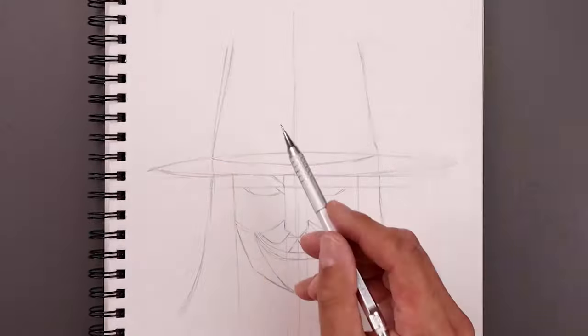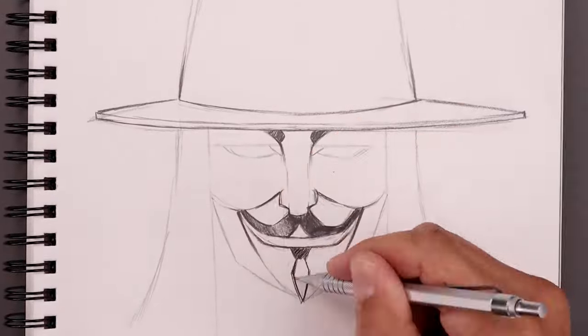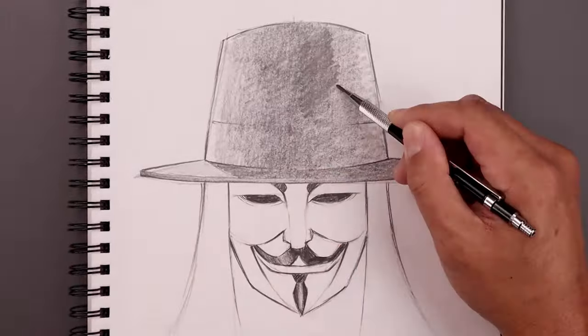What's up everyone and welcome to the club. In today's video, we're creating a portrait illustration of Guy Fawkes from V for Vendetta.